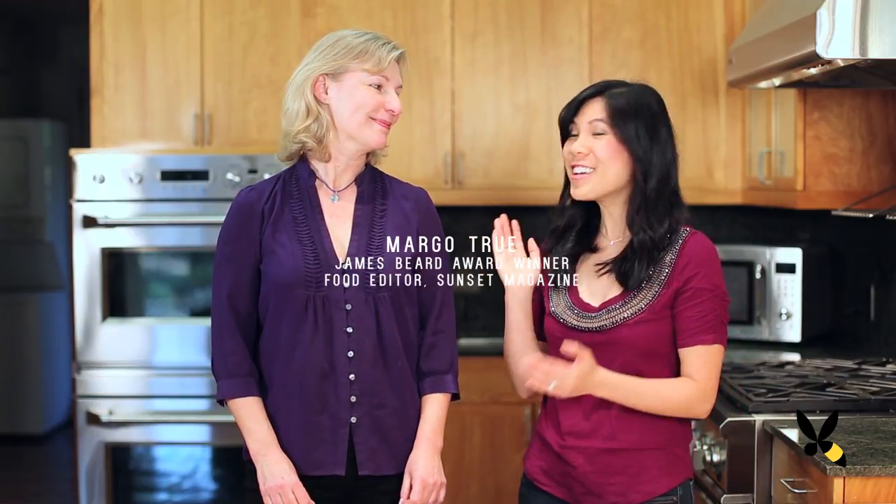Hey guys! Today we're going to be talking about pie. Who doesn't love pie? It's not hard to make, but it does take a while. So today I have my friend Margot True. She's a multiple James Beard Award winner and food editor at Sunset Magazine who's going to show us her secret way to make a really good pie dough. Hi Margot! Hi Zori.